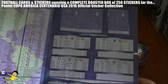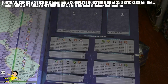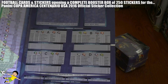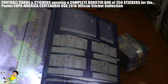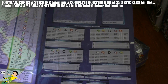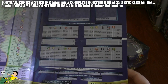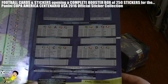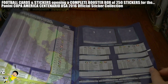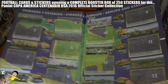Then you've got the fixture guide which includes the four groups A, B, C and D. Of course the hosts USA are in Group A with Colombia, Costa Rica and Paraguay, while Group B consists of Brazil, Ecuador, Haiti and Peru. Meanwhile in Group C we have Jamaica, Venezuela, Mexico and Uruguay. And finally in Group D we have the favourites for the competition - Argentina, who enter with Chile, Panama and Bolivia. All the superstars will be playing in this 100th year edition of the Copa America.